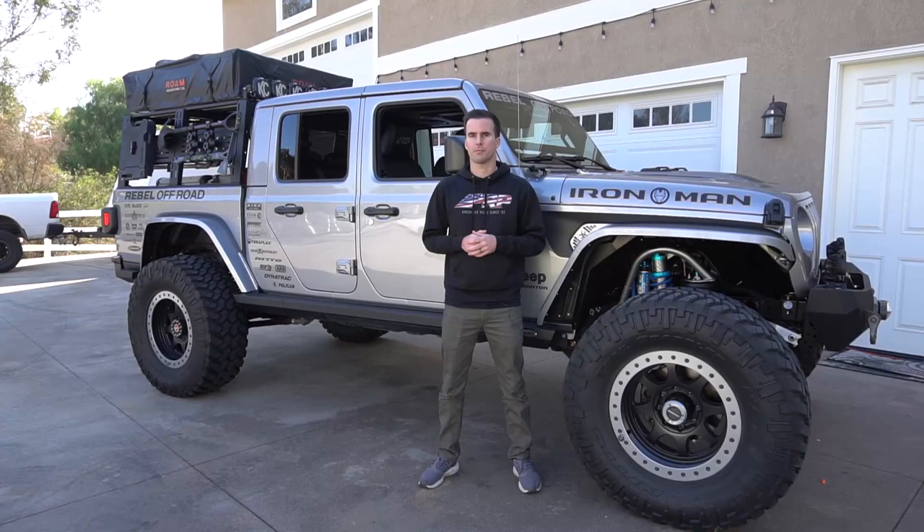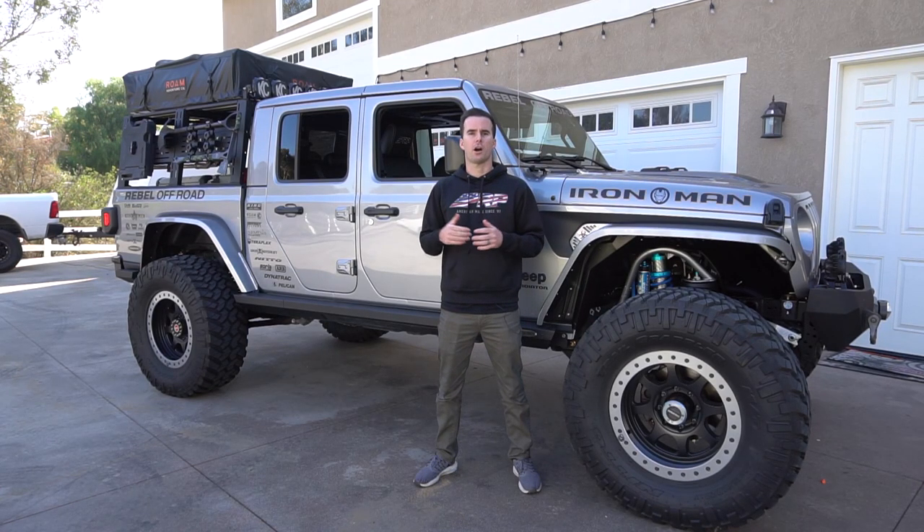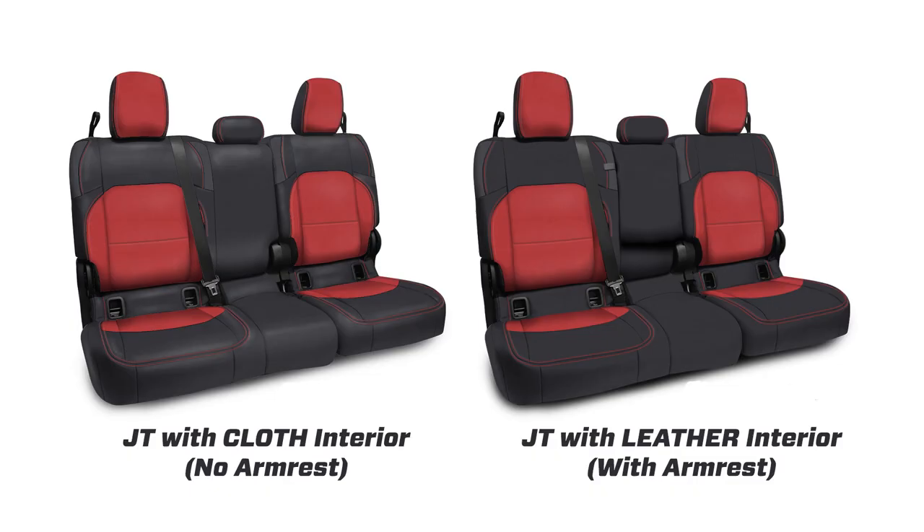There are two different variations of the rear benches for the Gladiator. Those who have stock leather seats have a foldable armrest in the center of their rear bench. Those whose stock seats are cloth do not have a center armrest.